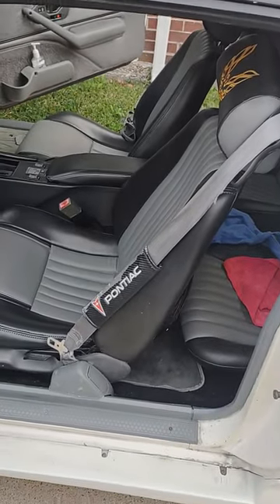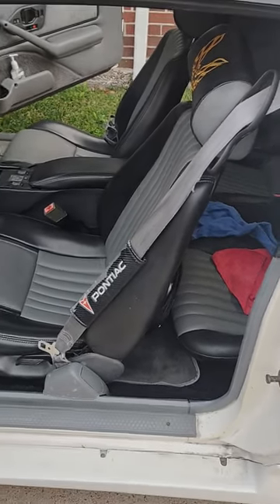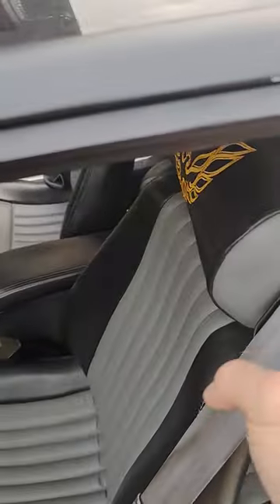Hi guys, Chris here with the 1990 Pontiac Firebird. It's been a while since we talked last. I want to show you some of the upgrades and what I'm doing today and give you a little bit of insight, because this is probably one of the harder things you're going to have to do and figure out how to do in order to get them on.